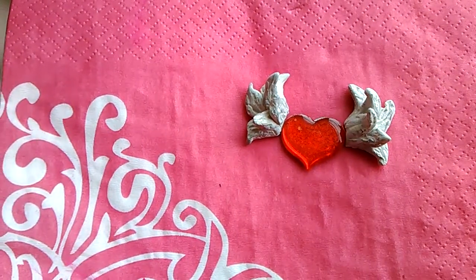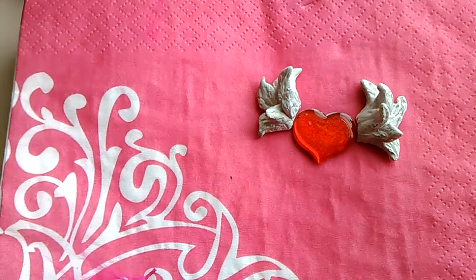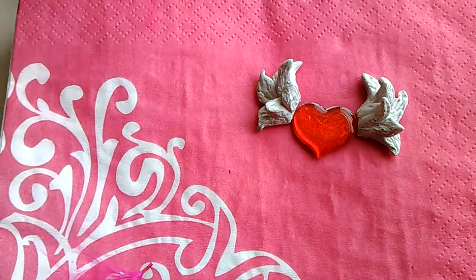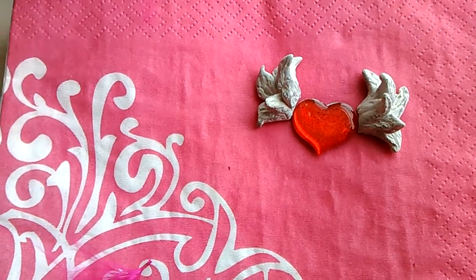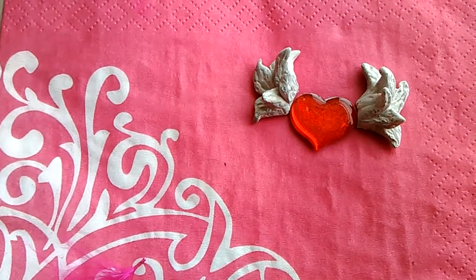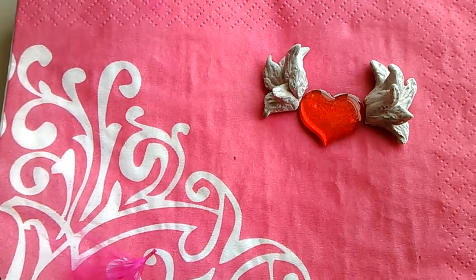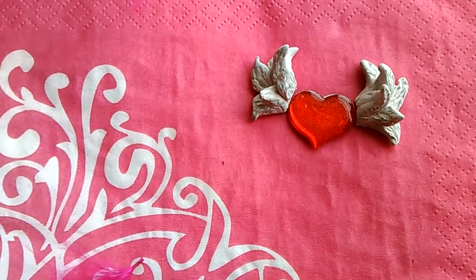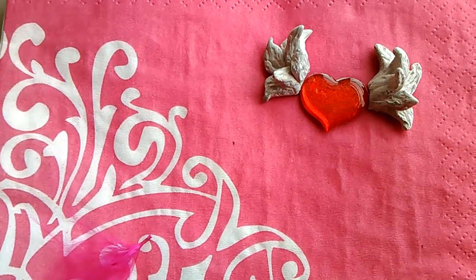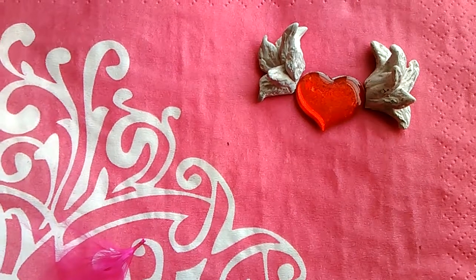Even though it took me an hour to figure it out with a couple of YouTube videos on how to work polymer clay — which is not hard — you do have to bake it at a certain temperature and you have to work it before you can start shaping it. I was also looking for polymer clay angel wing videos and there's not too many.